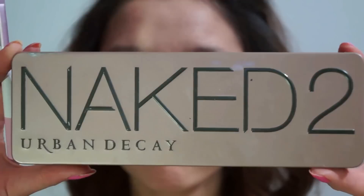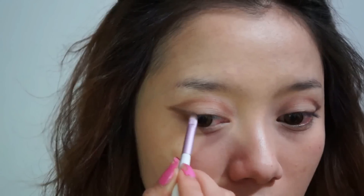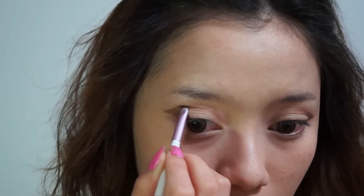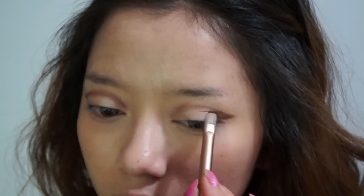Now I'm moving on to the Urban Decay Naked 2 palette. I'm taking the color Booty Call from the palette and with the brush it comes with, I'm just going to pat it on my eyelid where the empty spot is. Now I'm taking the color Chopper and applying it on top of the lid eyeshadow that we just applied.